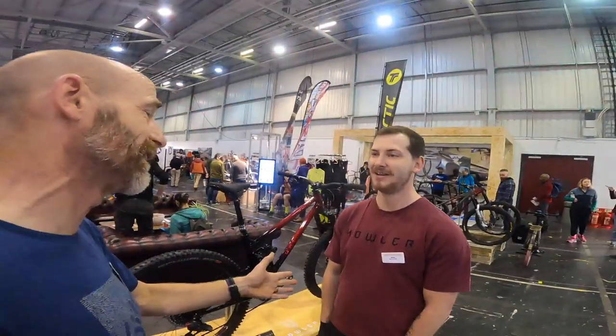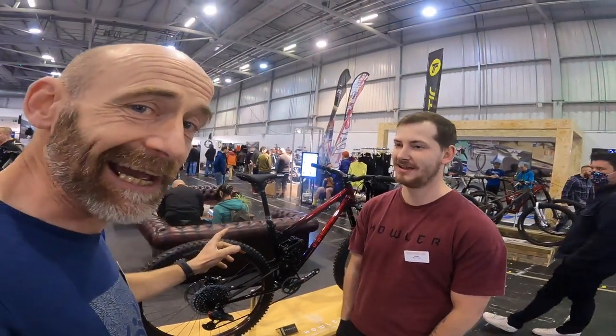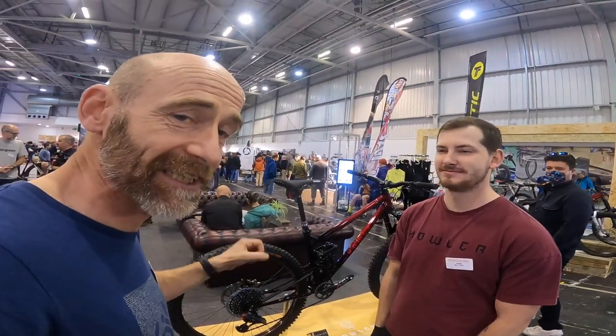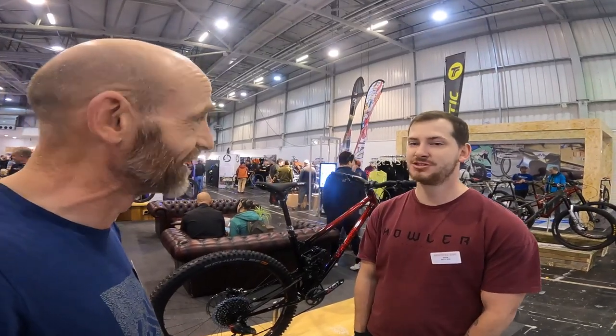The last thing Billy needed was some old fart shooting his mouth off on video and getting the wrong point across — so massive thanks for putting me straight. Check out Howler, get yourself on the pre-build list. Billy will sort you out with a very state-of-the-art suspension system that's been very intensely strength and dynamometer tested by the sound of things. Best of luck with the project, Billy — and big apologies for the first video.